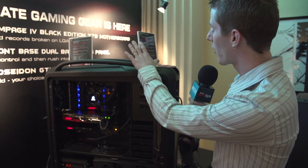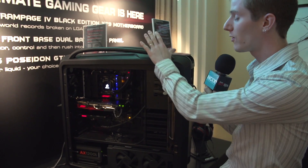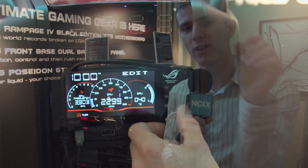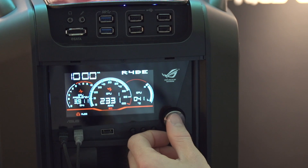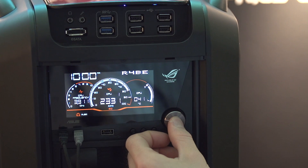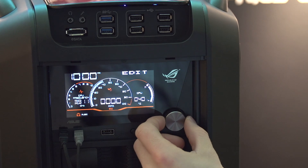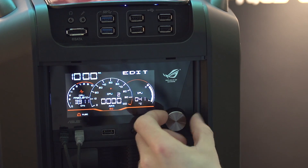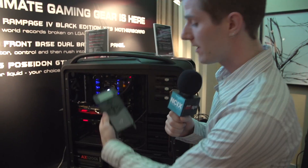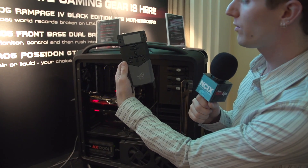First up is the ROG Front Base. This is a dual-bay display, slash knob, slash front panel connectors device that allows you to control your overclock, monitor fan speeds, control fan speeds, as well as pass through your front audio. It adds another USB connector to the front, and it uses the same interface as the OC panel. So it's compatible with the Rampage 4 Black Edition as well as any of the Z87 motherboards that feature that OC panel header connector.